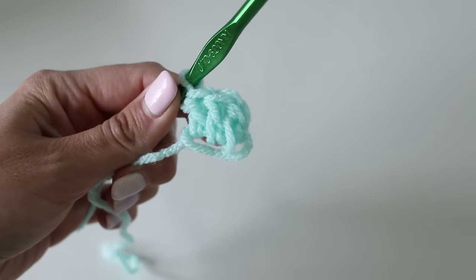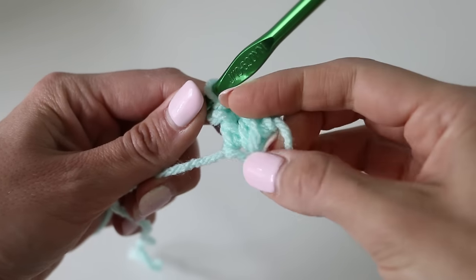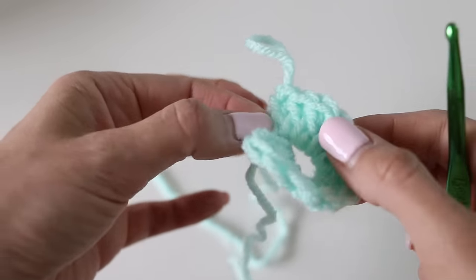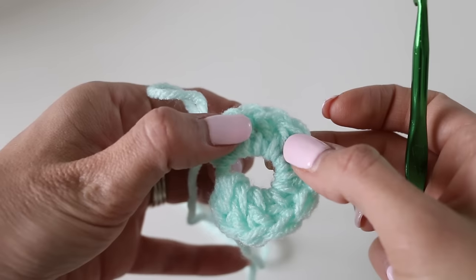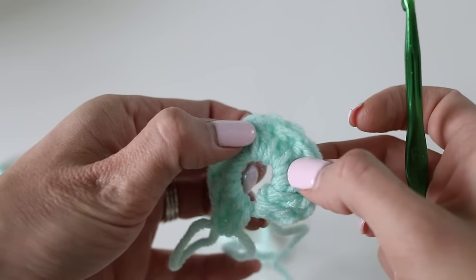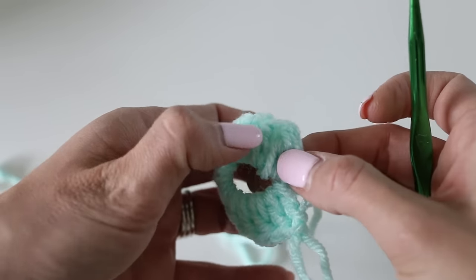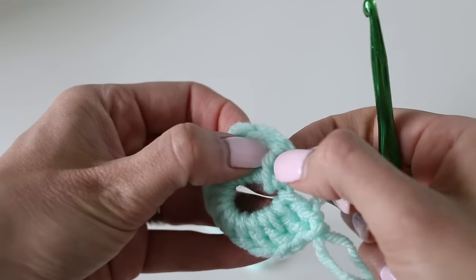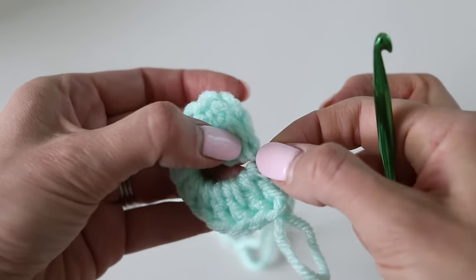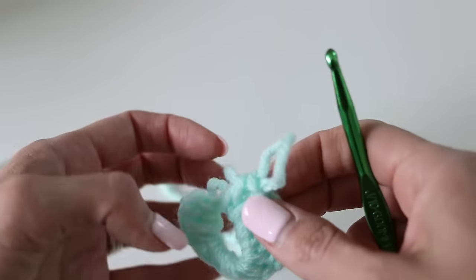Keep doing that until you have 12 double crochets in your circle, then I'll meet you back here. Let's count: one, two, three, four, five, six, seven, eight, nine, ten, eleven, twelve. The little stitch we made at the beginning with our magic circle doesn't count as a stitch — it's only our double crochets. So we have 12.